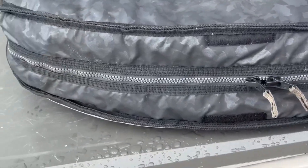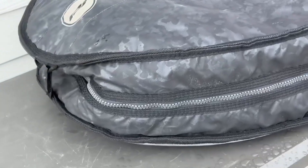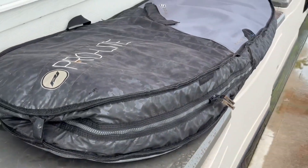It has a very nicely padded shoulder strap and a Velcro system to hold it in place when not in use.